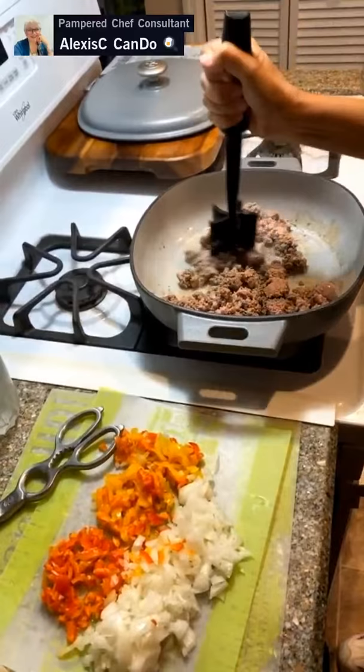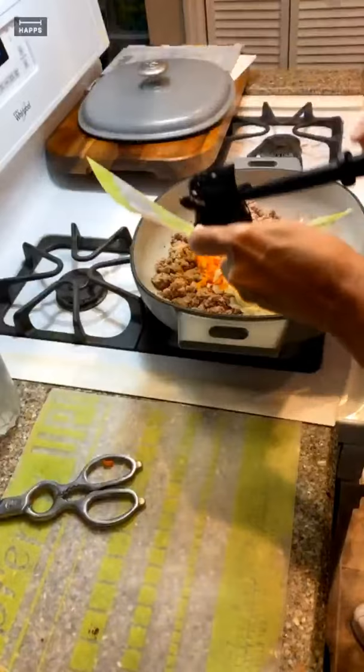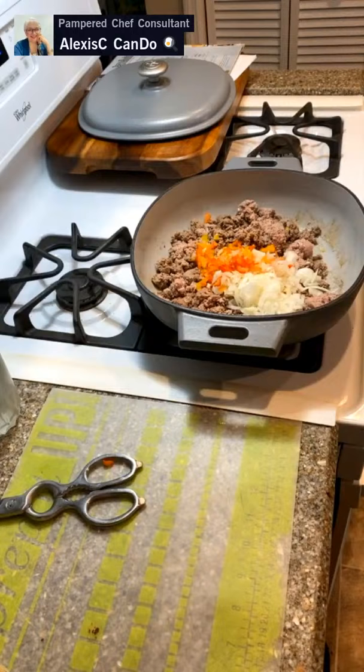Our meat is nicely browning up, and this is the part where I'm going to put in my veggies so the meat has a chance to brown and the veggies have a chance to cook. That's a lot of veggies — onions and bell peppers: red, orange, and yellow.